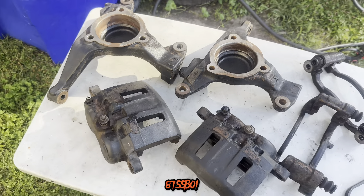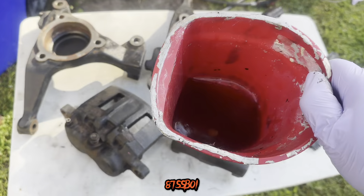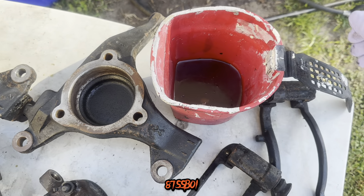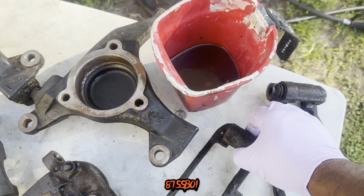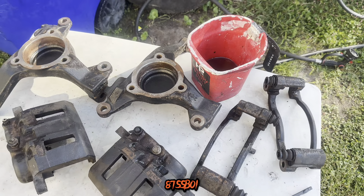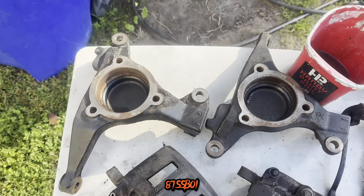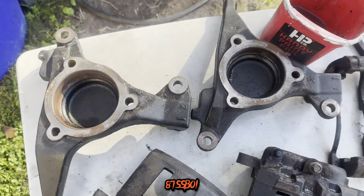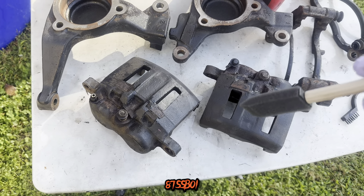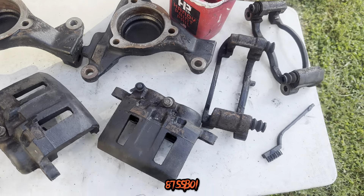I'm gonna go ahead and use an old trick that I used when I did my engine bay. I got me some paint stripper, and it seemed to work very well for me. I know people say there's a right way and a wrong way to do stuff, but the only way to do it is to get the job done. So I'm gonna use some paint stripper, got my little brush and stuff, put this on there, let it sit for a little while, and then come back and scrape it off and see what we got.